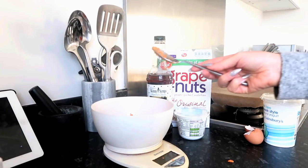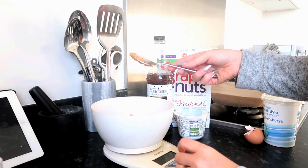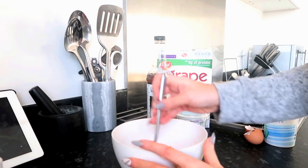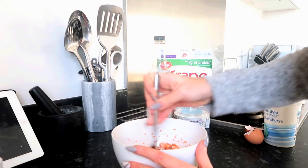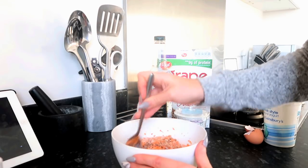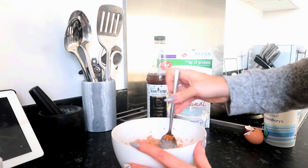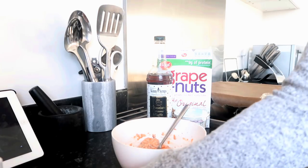The great thing about adding the carrot is that it gives it a little bit more moisture, it bulks it out so it's going to give you more filling power, and obviously it's speed food so it's brilliant for your weight loss. Let's mix that all together so everything gets combined. You can actually make this mixture the night before and leave it in the fridge overnight, which makes it a little bit quicker in the morning, or if you're having these as a snack or dessert you can just do it now.